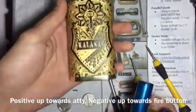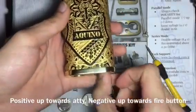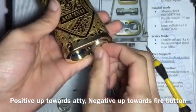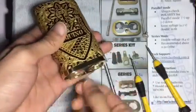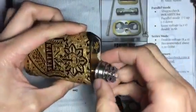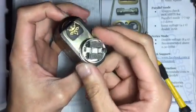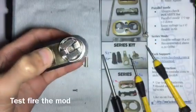Pop in your batteries — it's now in series mode. Put your atomizer on; in this case, this build is series safe. Fire the mod.